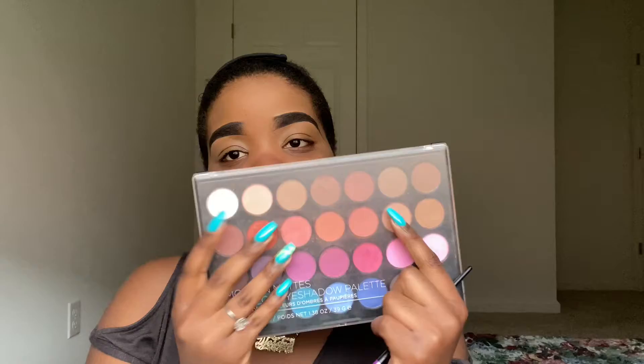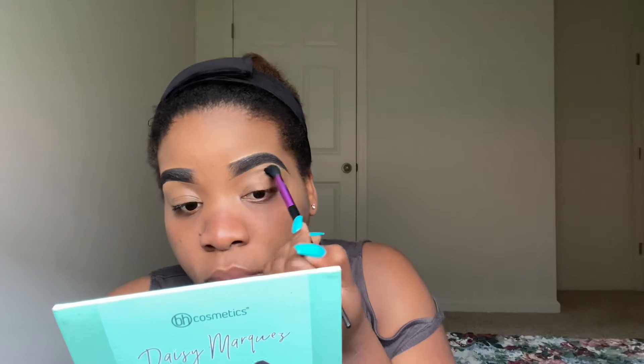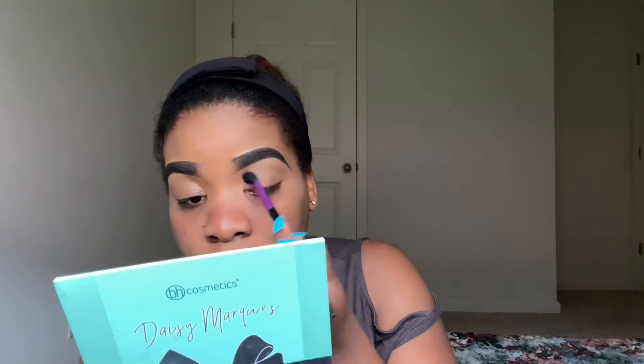Welcome back to my channel. As always, if you're new here, please take a time to subscribe, like, and comment. If you're a returning subscriber, hi, welcome back. Thank you so much for always supporting your girl.